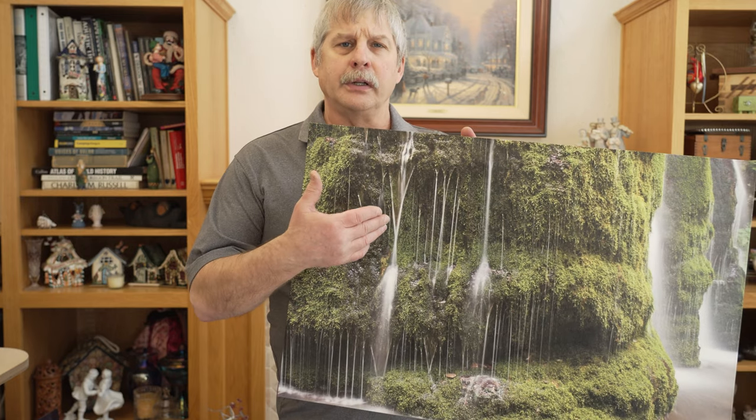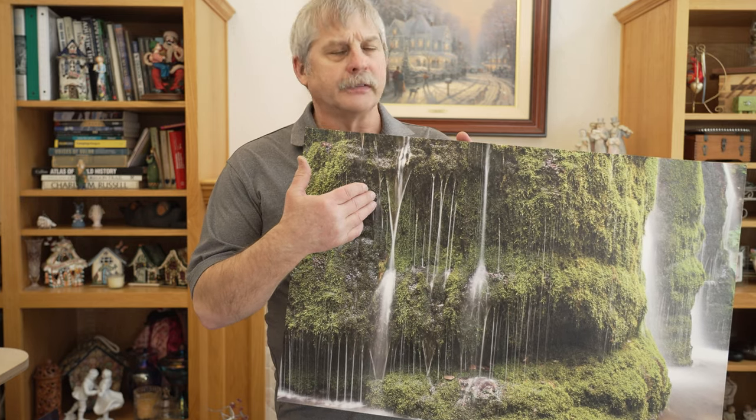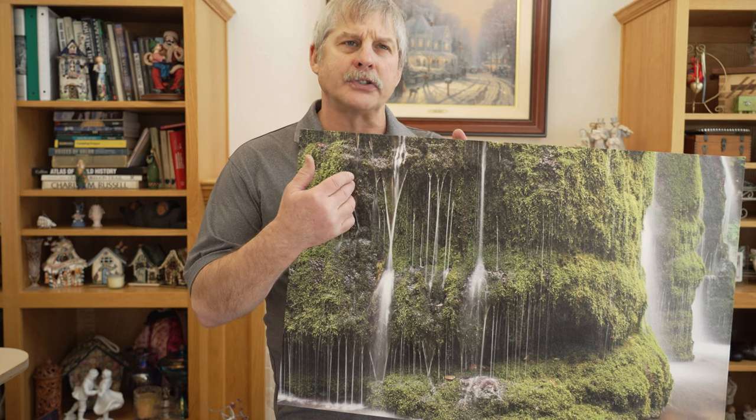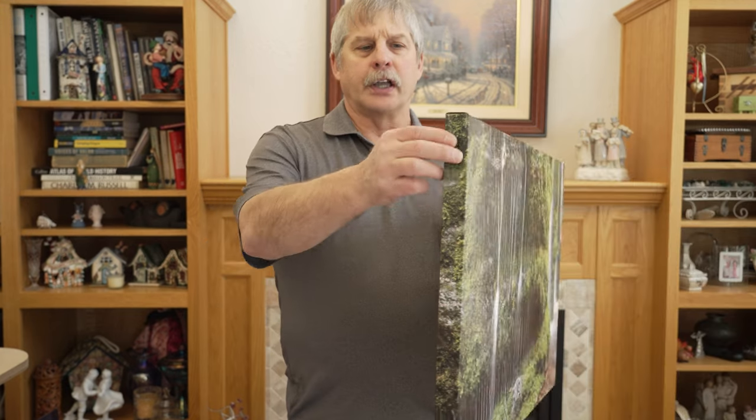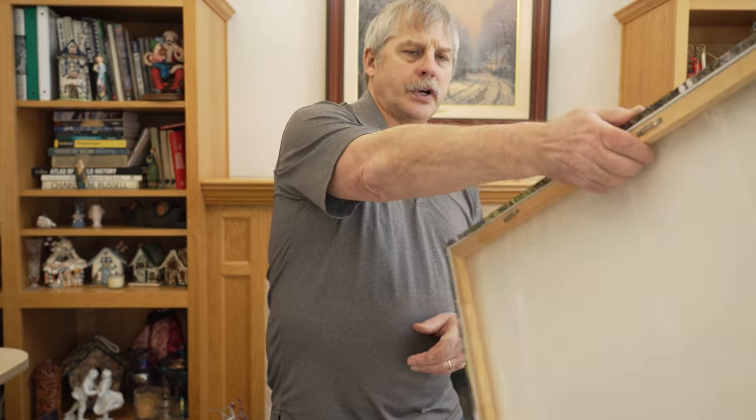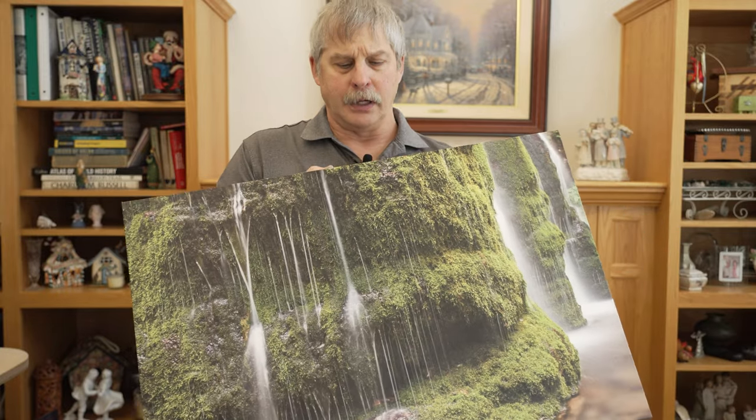This is a canvas print. Canvas material has a little bit of a roughness to it, so it's not quite as detailed as a photograph. It's more of a painterly look. It's a gallery wrap on the sides with stretcher bars. It does come ready to hang. Canvas prints are very lightweight and fairly inexpensive for their size.